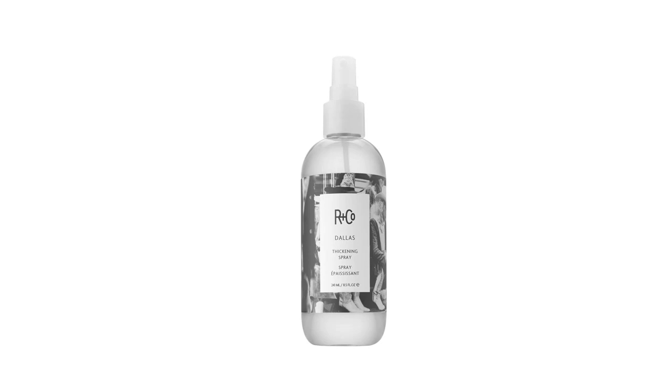It's good for medium to long hair. In addition to mega volume, Dallis is perfect for roller sets, hot rollers and curling irons.